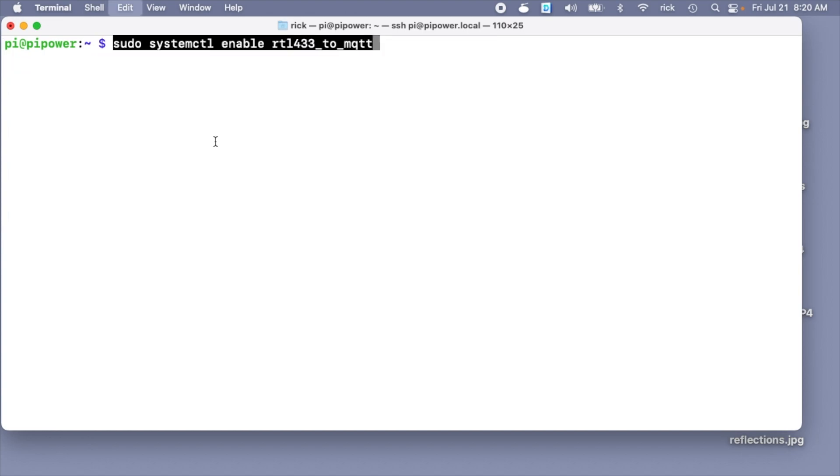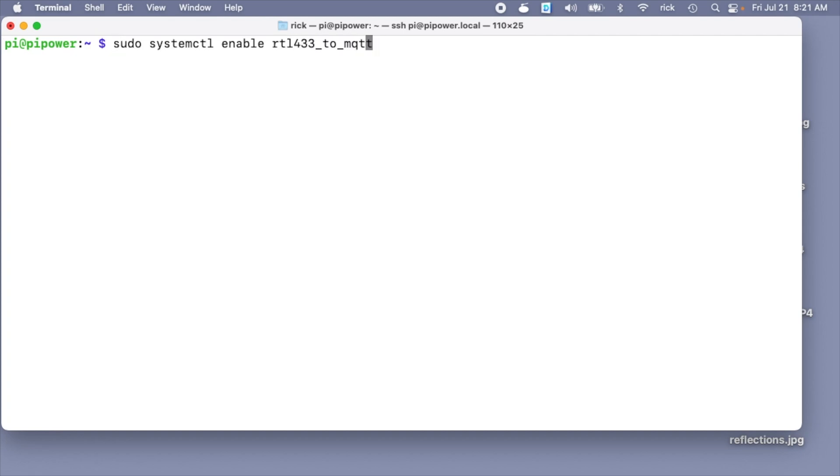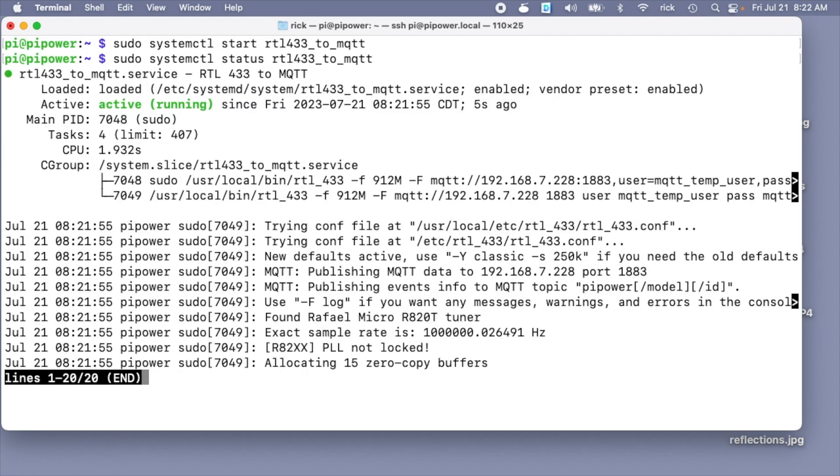Now I want to enable the service: sudo systemctl enable rtl433_to_mqtt — I'll hit Enter. It's enabled now. Next I'll start the service. Now we can look at the status by changing 'start' to 'status', and we can see it's running. Let's go back into MQTT Explorer and here we can see it's running.